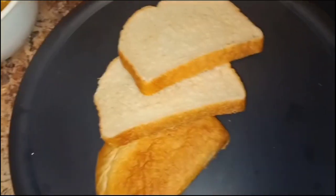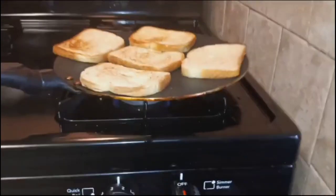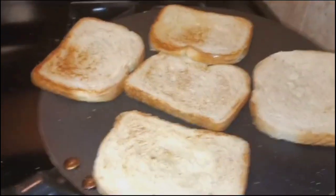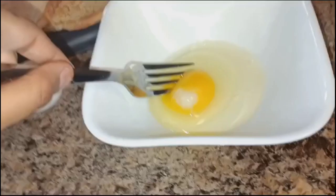Then we will make bread slices. We will add some bread slices. When we are done, we will add some bread slices.